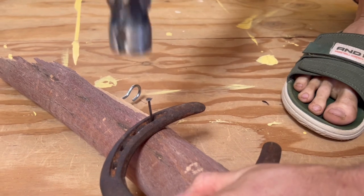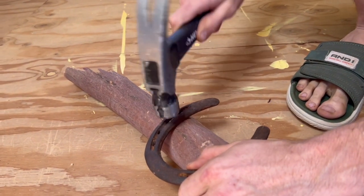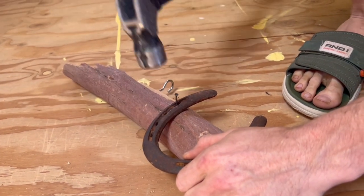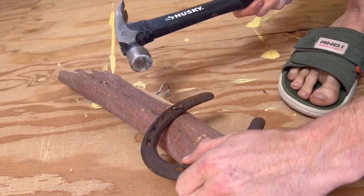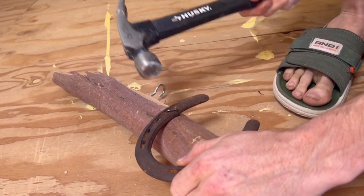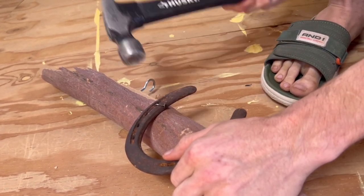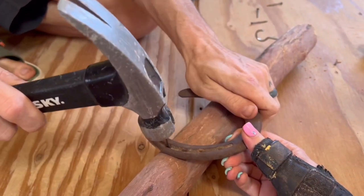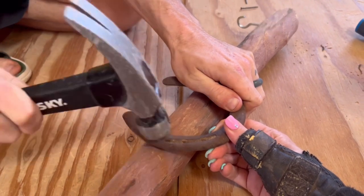For the next part, we added some horseshoes to hang our lights down through. You can add whatever decorative things you want — I just came up with this idea. These horseshoes were given to me by my grandma; my grandpa actually found these with his metal detector before he passed away, so they're very special to me and I wanted to use them on this light fixture. I had two horseshoes, so we just put one on each side at the end of the stick.